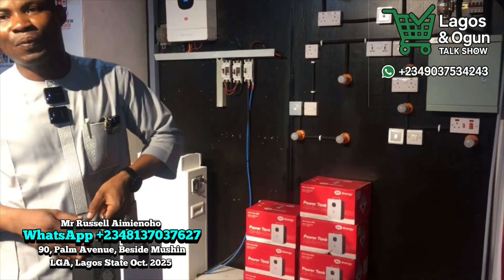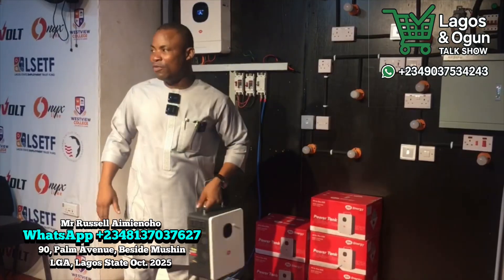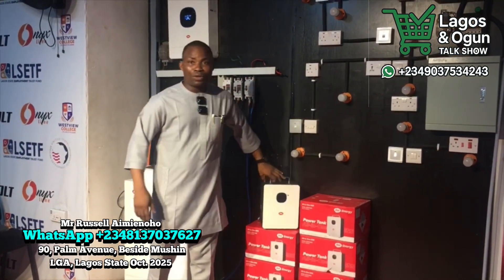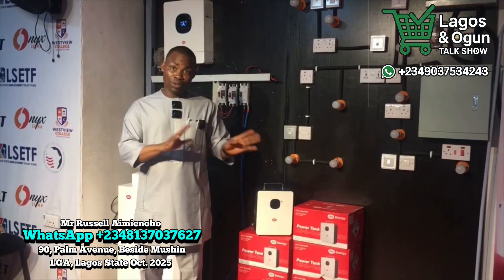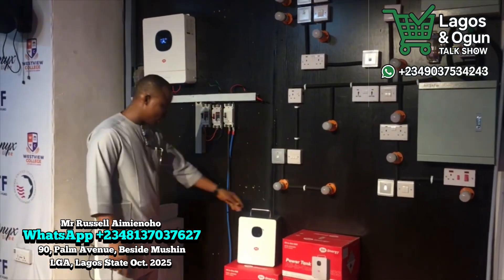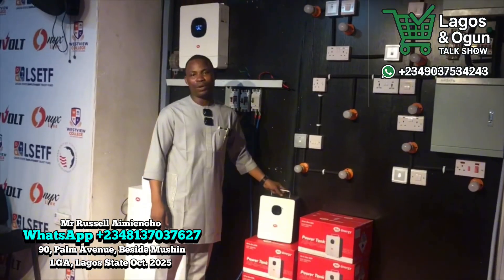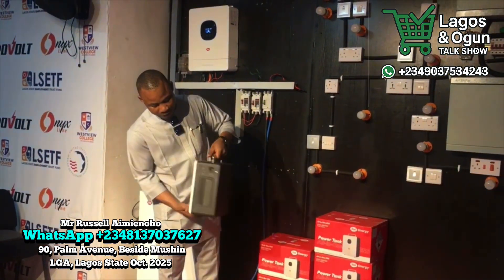If you power your fridge, if you power your fan, you power your TV. So that means if you pull a load of 200 watts on top of fan — that's a tabletop fridge, a fuel light, and a fan — 200 watts load on top of fan. We call it the all-in-one. Only one power tank. This is only one power tank.